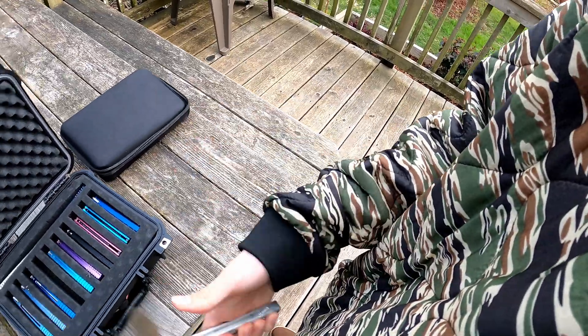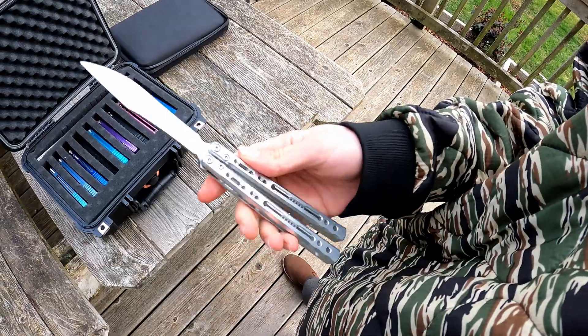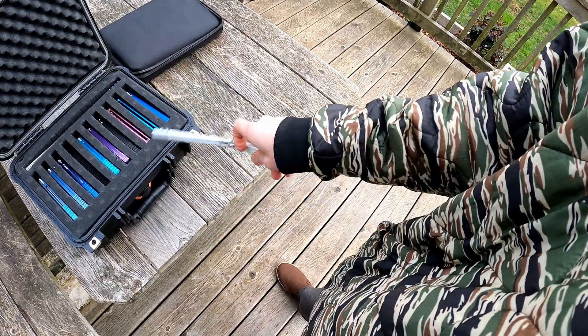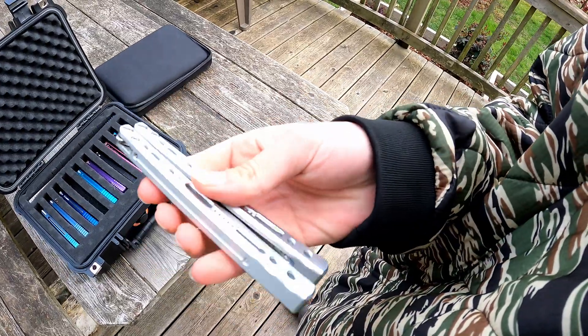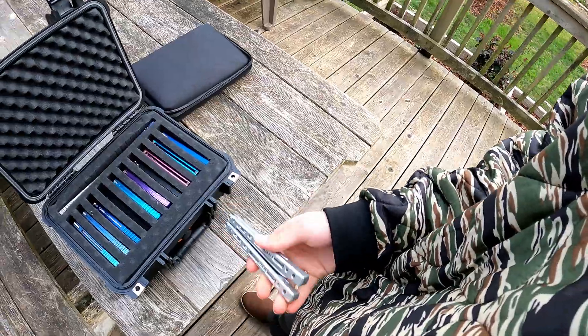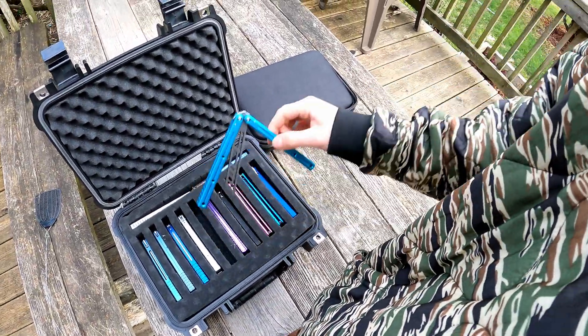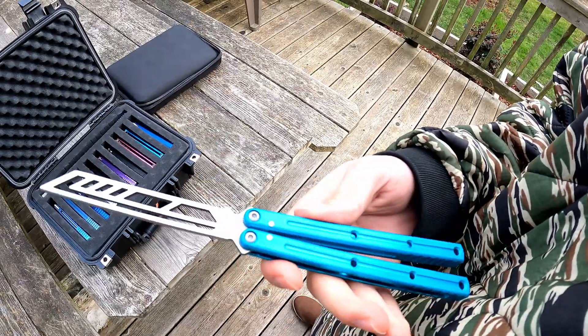Then we have an LDY series — this is the v2 that I have. This guy's really fun to flip, it's super light compared to a Kraken. I don't think it's a Kraken killer like people say, but super smooth, really like this guy. Wish it had a little bit more texturing grip-wise, but it flips really nice and sounds amazing.